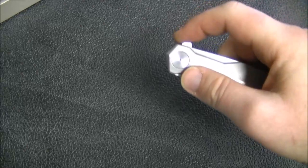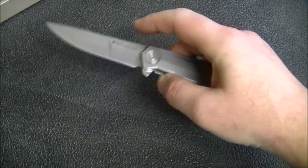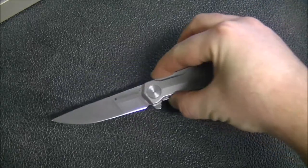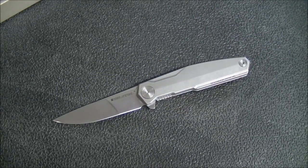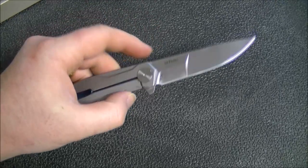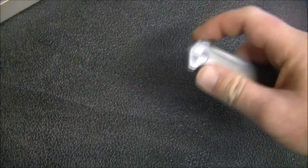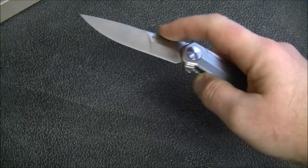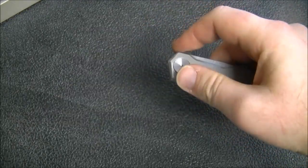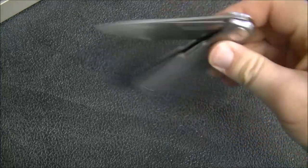One thing I will have to say about this is, for its price and really even just in general, the action on this knife is superb. Probably, in terms of a more budget friendly or more affordable knife, about the best action I've seen. Previous to this I would have said it was the CRKT Fossil, but this is even better than the Fossil by a significant margin. It flips extremely, extremely well. Even if I don't push it that hard, putting a little pressure on the lock bar — it's still pretty hard to not get this to flip right. You can get it to fail, but man, this is very, very smooth.